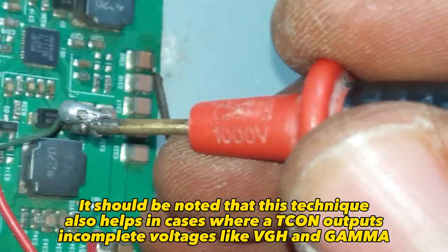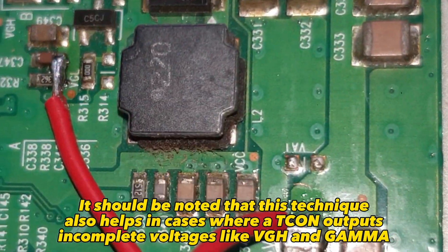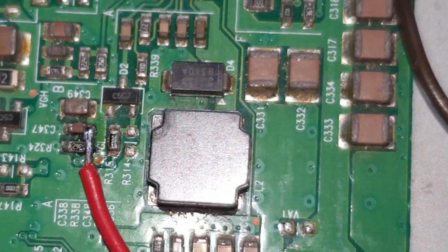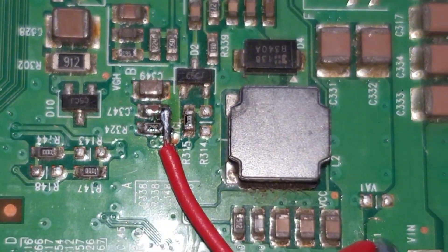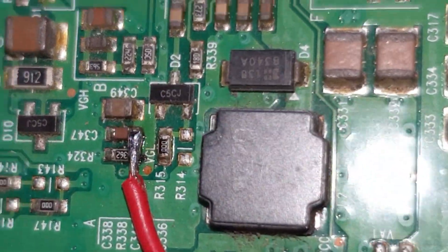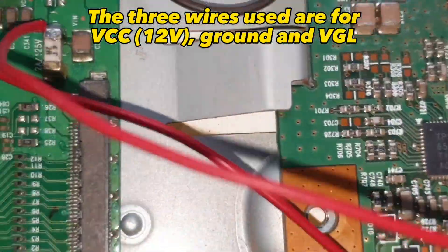It should be noted that this technique also helps in cases where a T-CON outputs incomplete voltages, like VGH and gamma. The three wires used are for VCC, ground, and VGL.